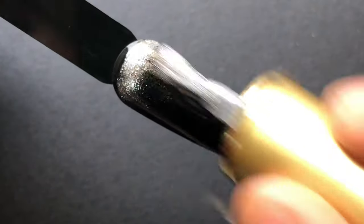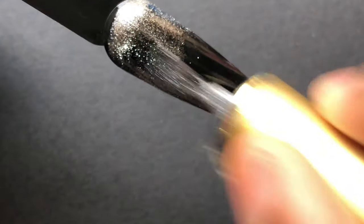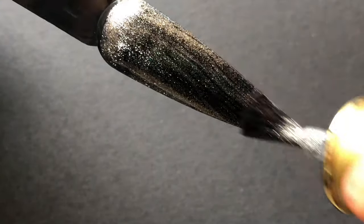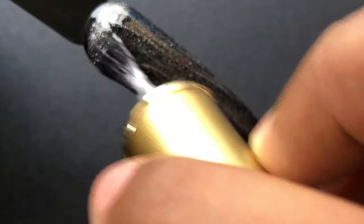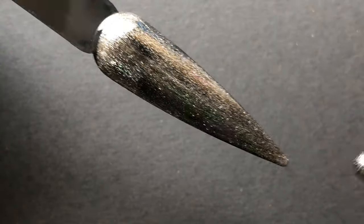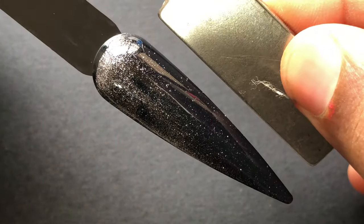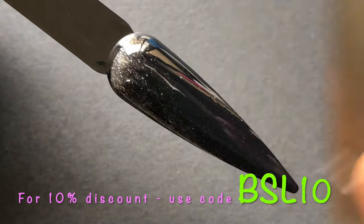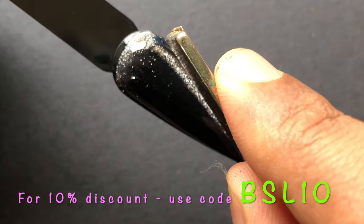For the swatches I'm using plastic swatch sticks and directly applying the polish onto that stick. I don't have any base color — I just wanted to see how this is going to look on top of a black base. When you apply the gel polish, ensure that you are applying thin layers and curing it. Since it's a magnetic polish, before you cure it you have to create that magnetic design using the magnet.